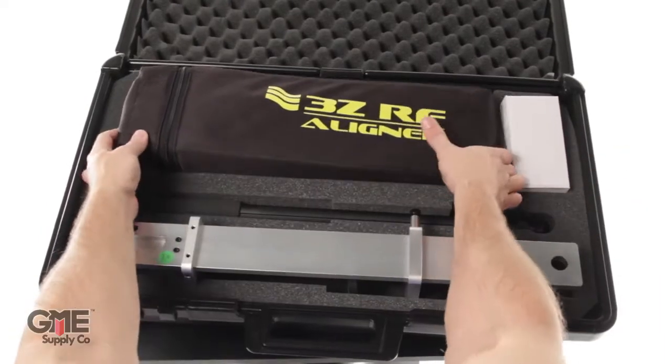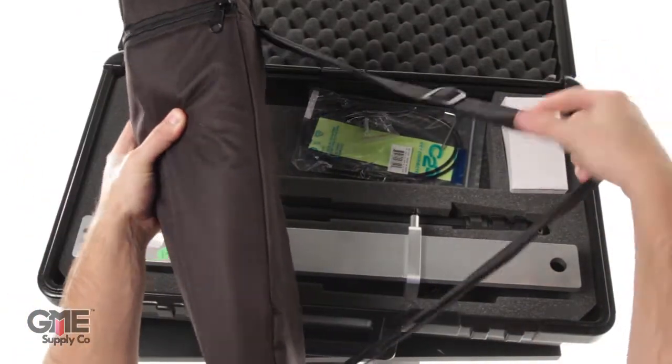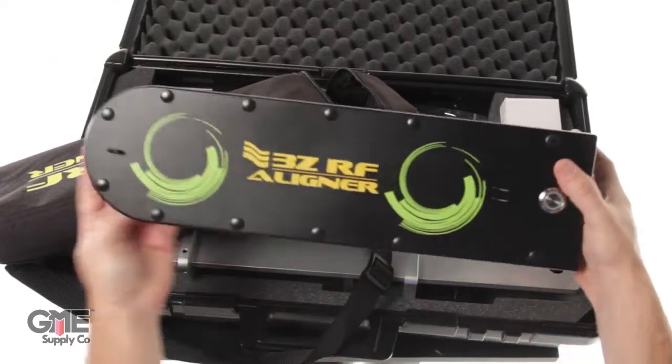Finally, the 3Z RF aligner. It comes in a tough carrying case with a shoulder strap to help move the tool up the tower and around the job site. The 3Z is a very lightweight device with a molded handle for carrying.